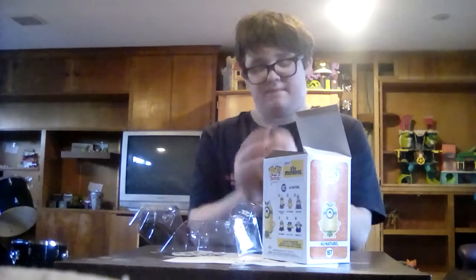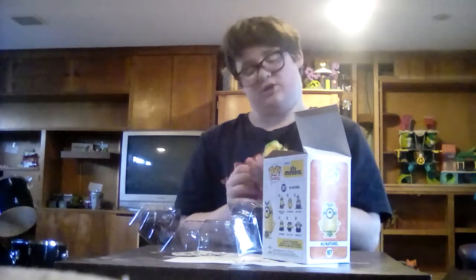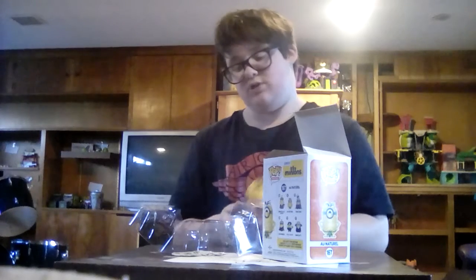I mean, they could have done better on this pop, but my lights are on, so it's hard for me to see if it glows in the dark, but I'll do it at night.